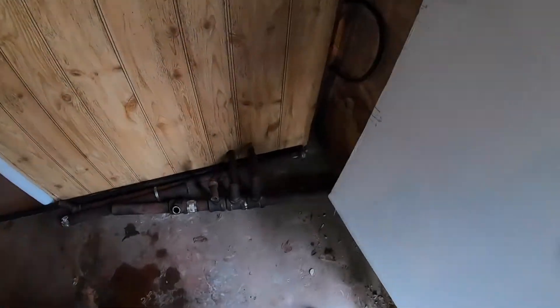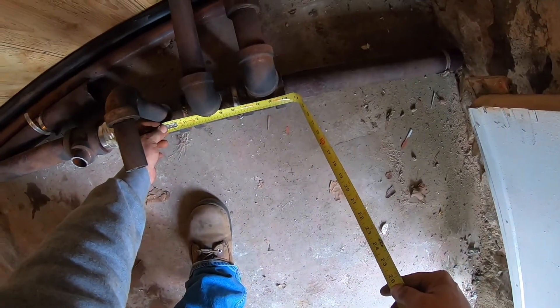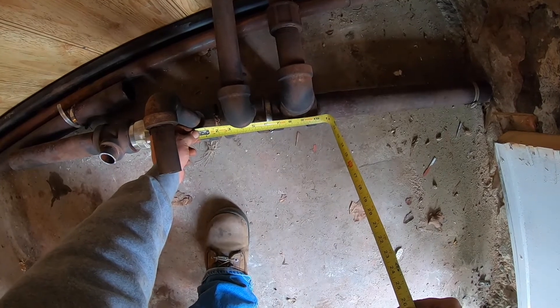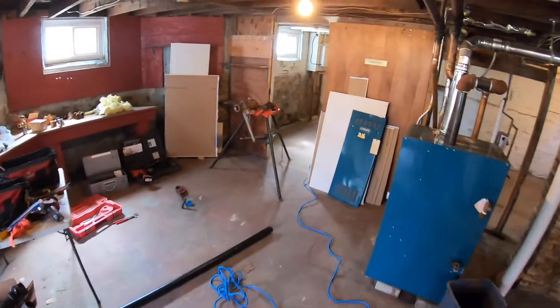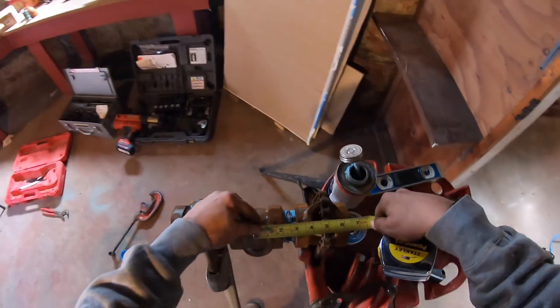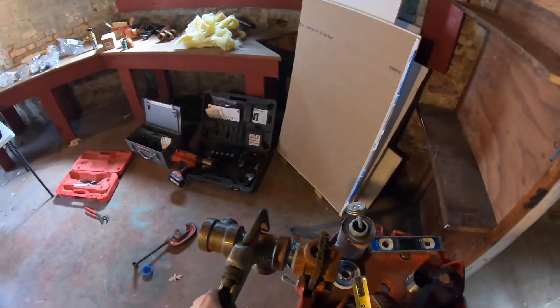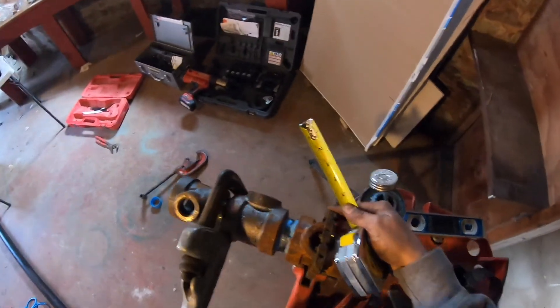I'm going to go back over to the original header and get a center-to-center measure of each one of these tees — one's at four and one's at four and a half — so I'm going to transfer those numbers to the new header. I'm pretty close here, a little bit more tightening up, make sure the fittings are all looking in the same direction, and I'll be able to install this new header.